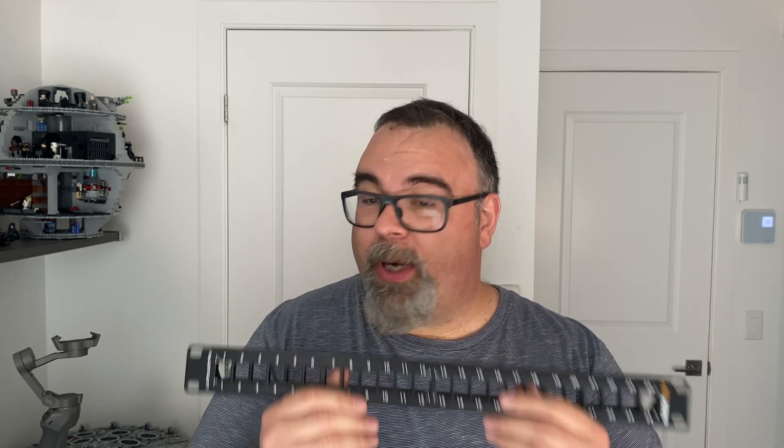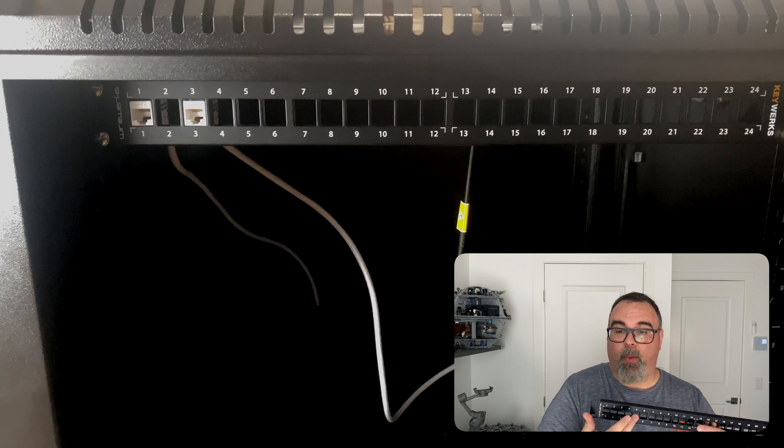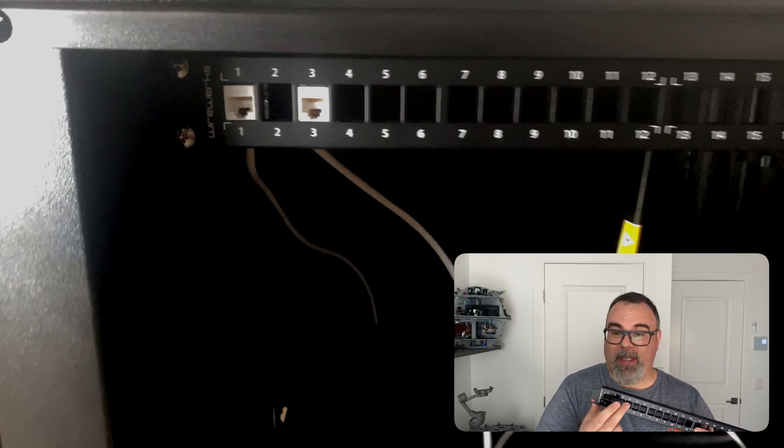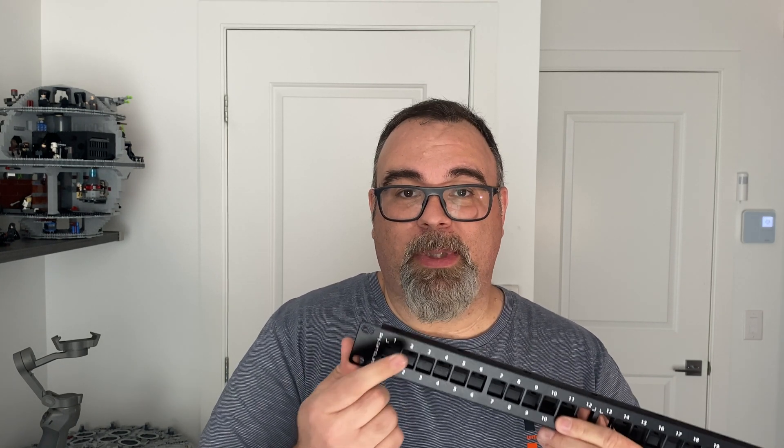When I put it in the patch panel, I installed it with my keystones — the ones I already have, made by Cable Matters. As you can see, they were installed here, here, and here, but why were they leaving a space between them? It's because the Cable Matters keystones were too big. I didn't even know that was a thing — big keystones. So that was a learning curve for me. I needed to go back and grab keystones made by the company in order to fit them side by side in the holes.